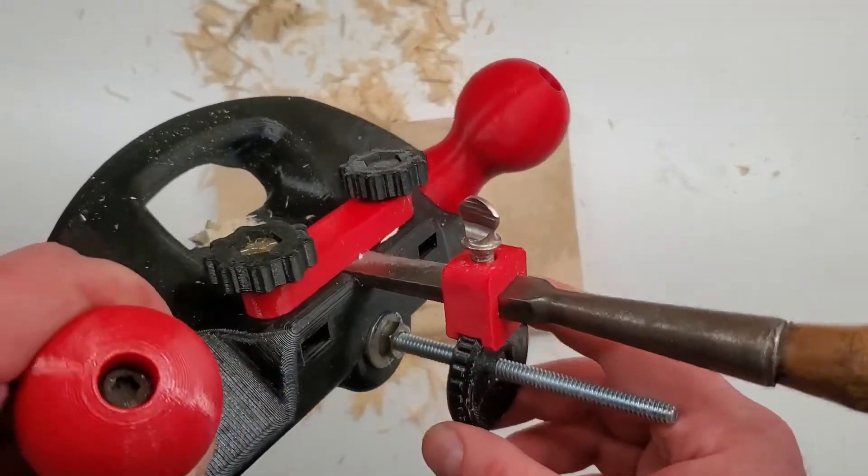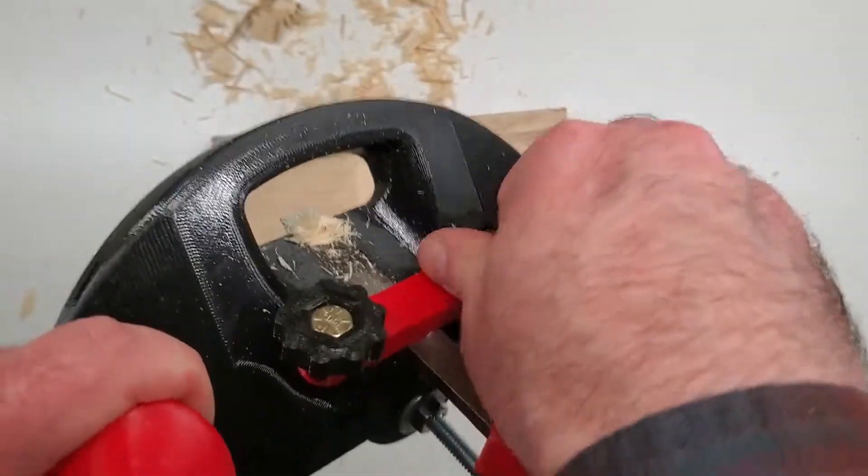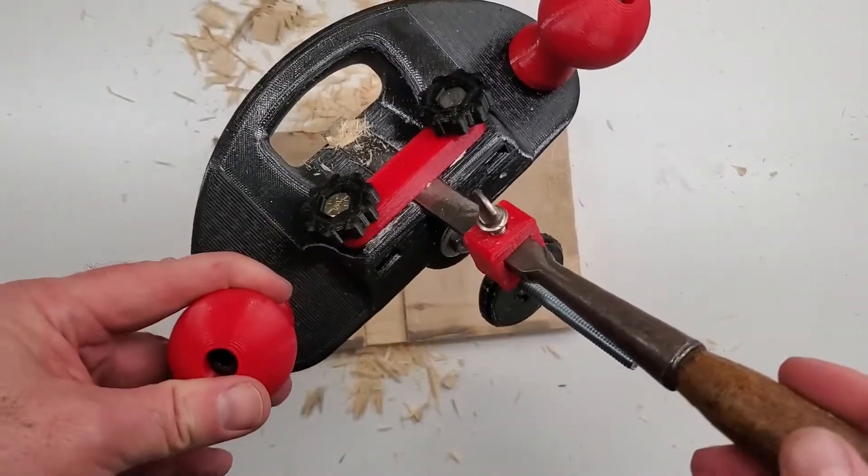To use it: loosen the bar off, turn the knob to advance the cutter, then retighten the clamp-down bar, and it's ready to go.